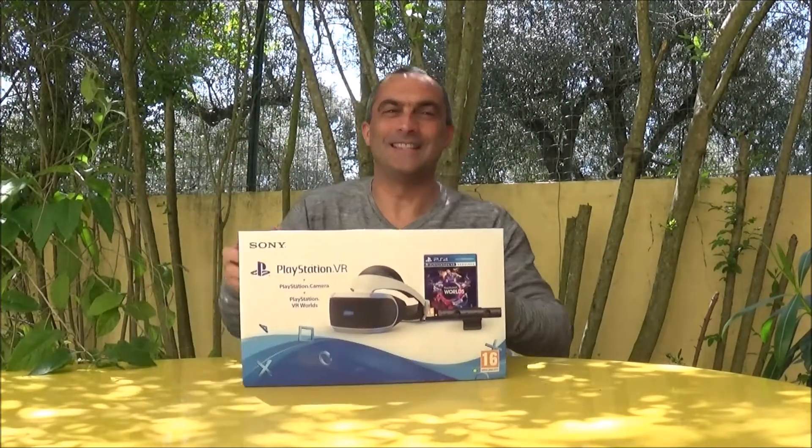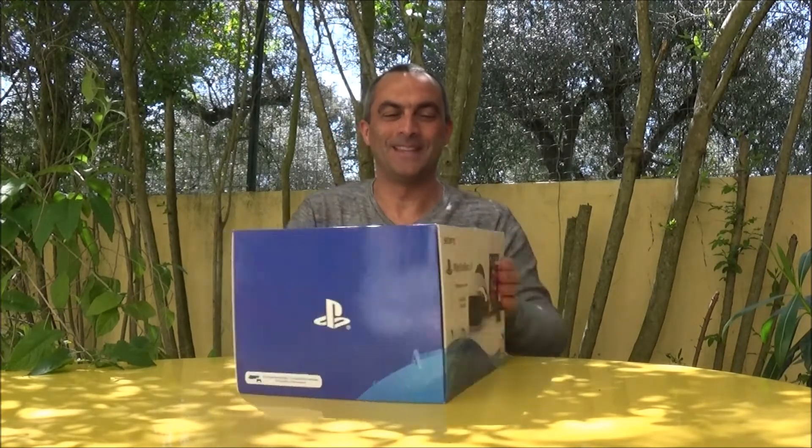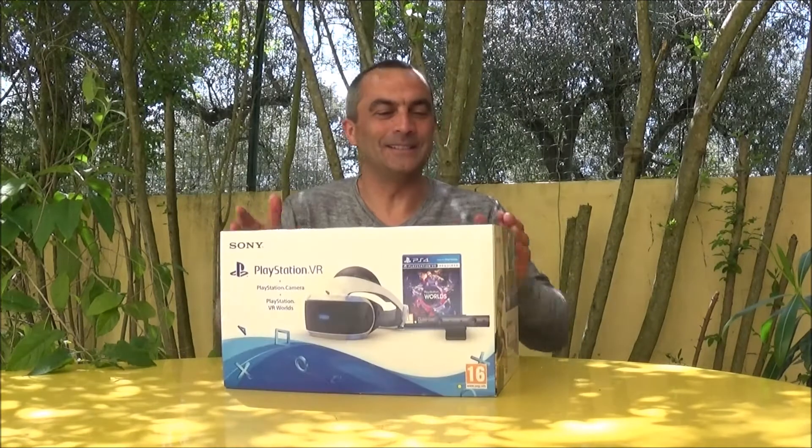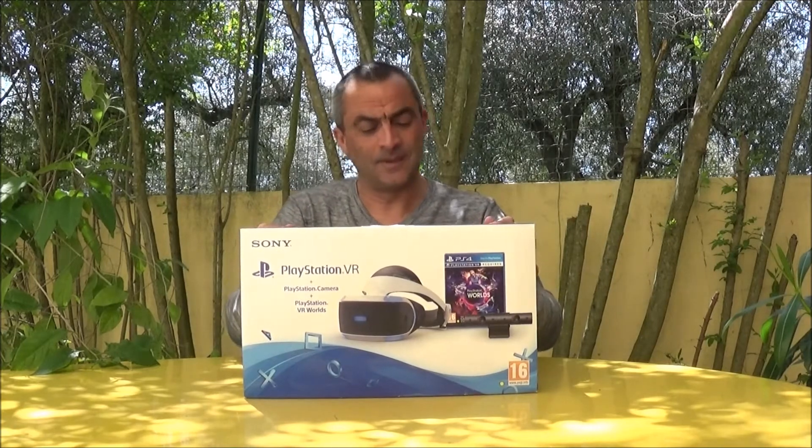Hey, good people, Drifter Joe here. You know I've gotten myself a new toy — boys will be boys and they will always love their toys. I'm a boy and I love my toys. I've gotten myself a new one and I'm going to share it with you right away. PlayStation Virtual Reality — yes, this is my brand new toy. I can't wait to try it, but first I have to unbox it. Let's do it together.